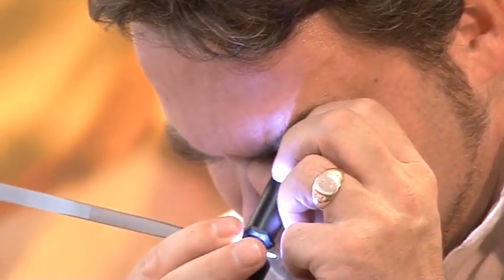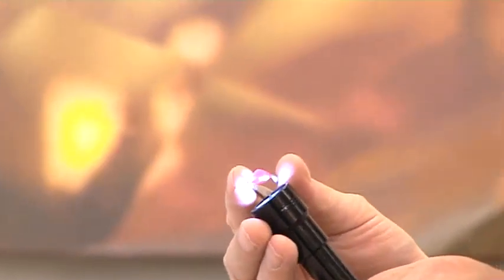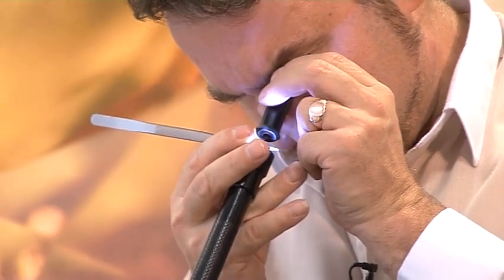If you don't see two different colors, try turning your gemstone over, putting it back up against the glass of the dichroscope, and looking again. Repeat this exercise four or five times, looking at all the different angles on the gemstone. If at no stage you find two different colors, you're most likely looking at a gemstone that is either singly refractive or a fake.